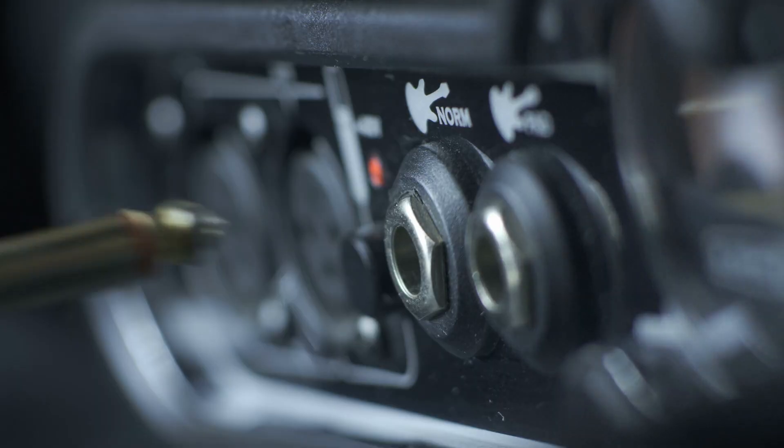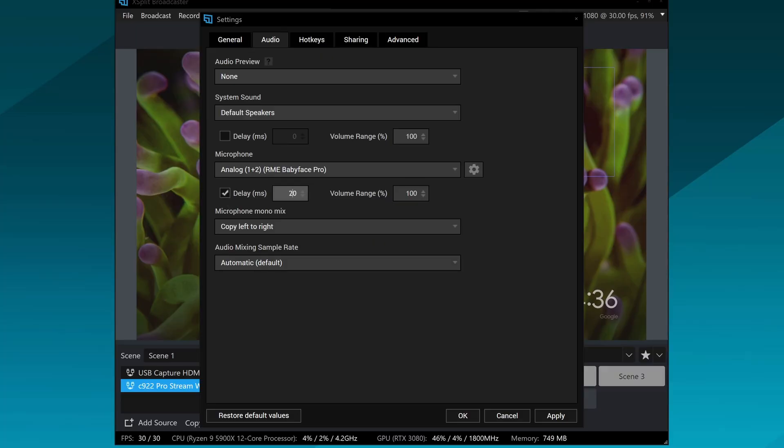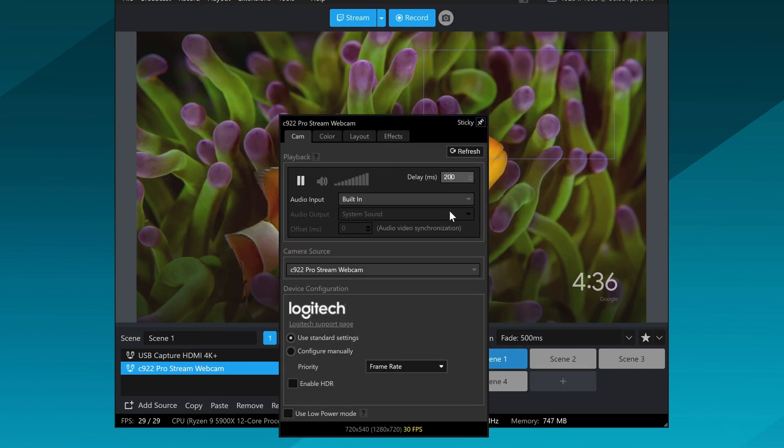Hook up your lavalier mic to your audio interface or the mic input on your PC, and set up your face cam if you want to show your reactions. With both your microphone source and face cam source, you'll want to add a delay — about 200 milliseconds — because casting from the Quest to the Chromecast has some encoding delay. That's a good starting point, though it may vary depending on your Wi-Fi connection.